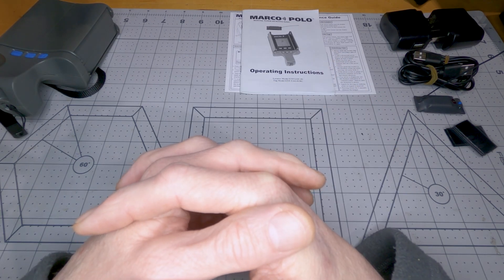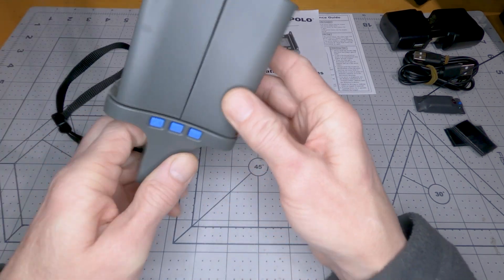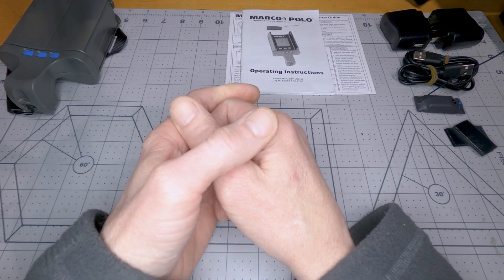Before I get too far into this, I should say thanks very much to Southwest FPV for providing me with this awesome little device. So yeah, thanks again, much appreciated.